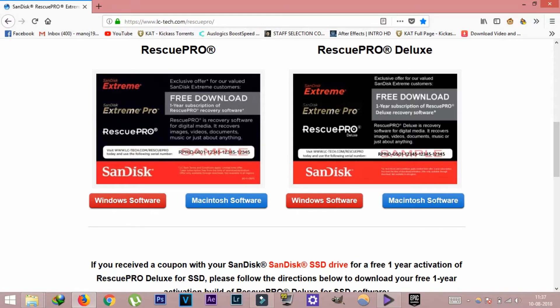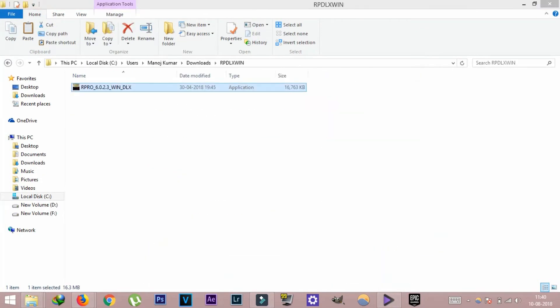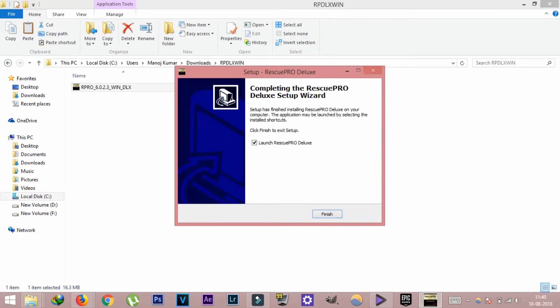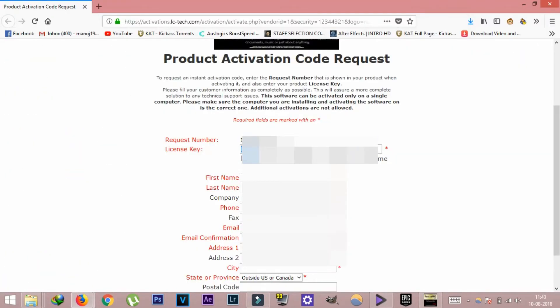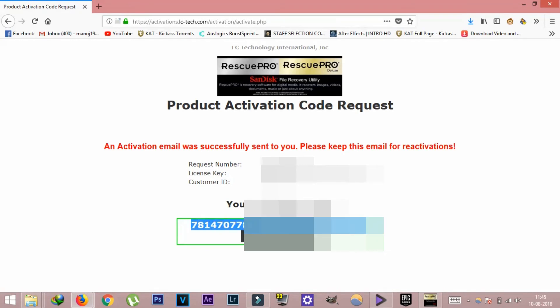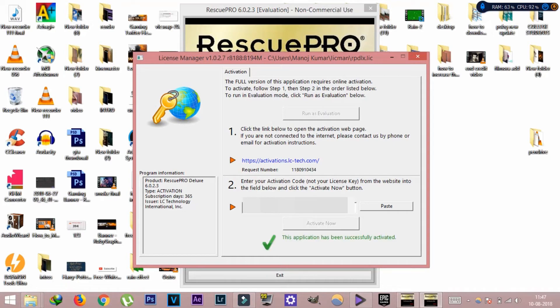As you can see, there is a Deluxe key and RescuePRO DLX. There is Windows software and Mac software. There is 16MB as you can see, and we can download it. Select the installation and then the software. After that, you can click REC to activate it. There is a link — you can enter the link, then open it, type a key name, address, and email. You can copy the link, go to the website, click on the software, and click activate. The application has been successfully activated.